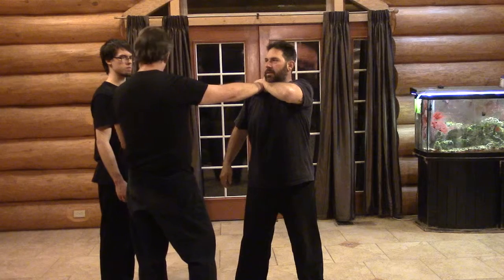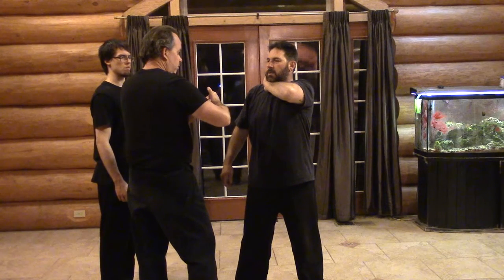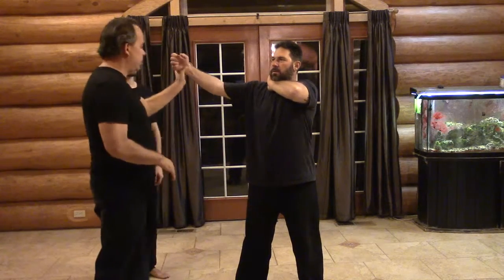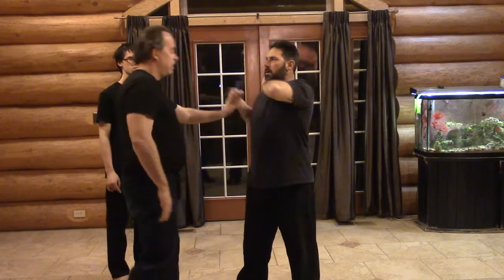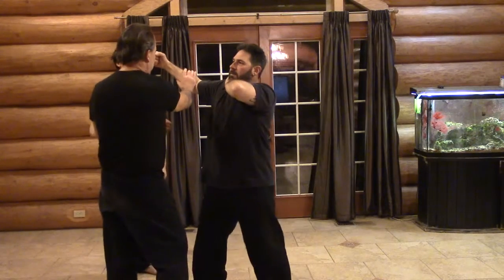Did I have any extra room to make it in time? No. Because look — if he's punching at my hand, he's trying to get here, right? He comes in, starts back there, punches at my hand. And I block here.